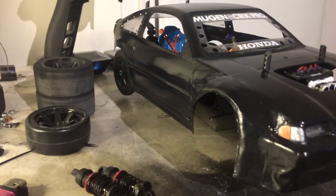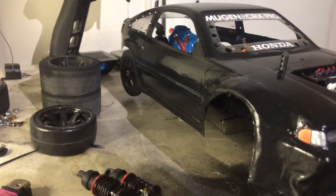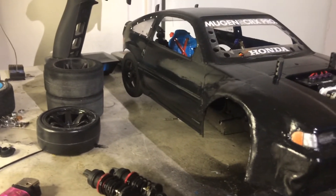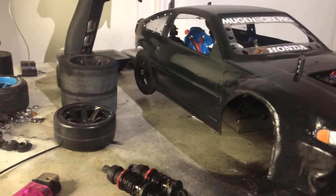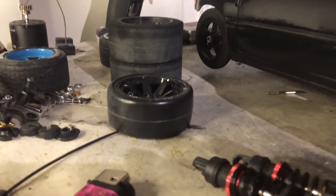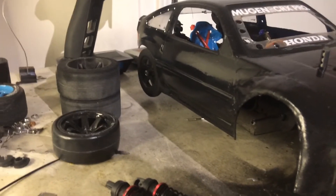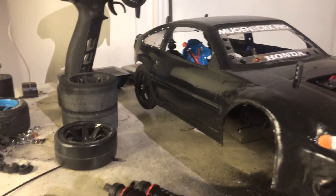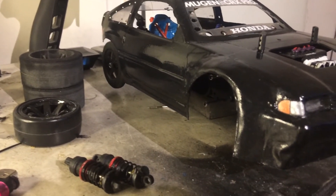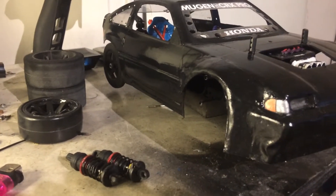Right now I'm trying to get everything light, because I want to use the power-to-weight ratio to really get this car running some good times. I don't always want to use foam tires — I mainly want to use rubber tires, even though the gears I ordered are reinforced. I believe in the long life of parts.